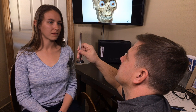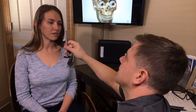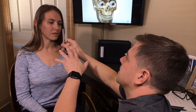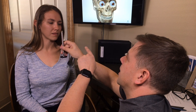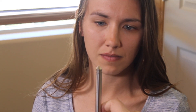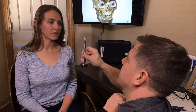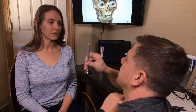Bringing it back nice and slow — they should have the same focus, so note where this blurs or gets double. Did you see how our eyes shifted over to the side? One more time over here, and watch that left eye — that was just moving outward.